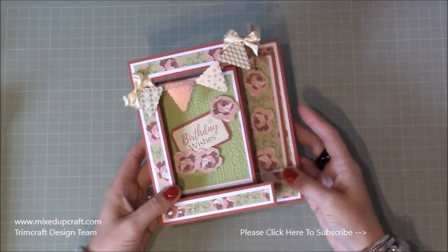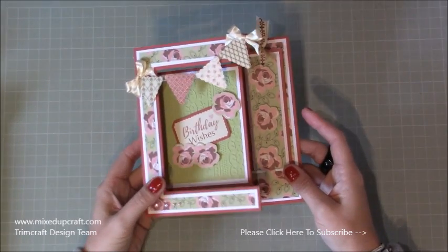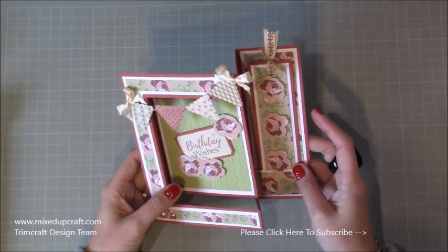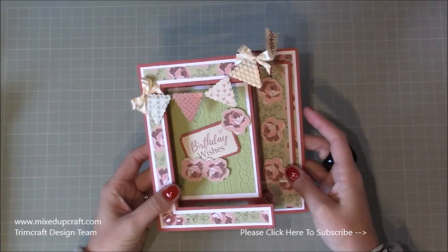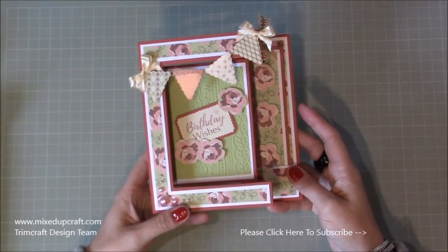Hi everybody, it's Sam at Mixed Up Craft. Thank you for watching my tutorial today. I'm going to be showing you how to make this really fun fold card. I'm calling this a side panel card because I didn't know what else to call it. It's using a lot of the new products from the V&A 2 collection by Trimcraft. This is my first official design team project, so I hope you like it.